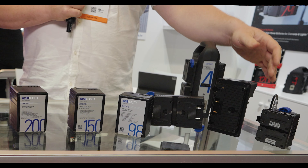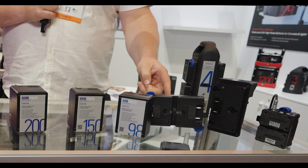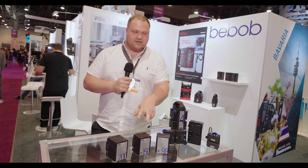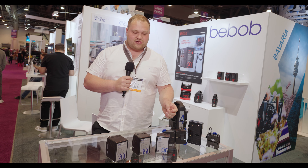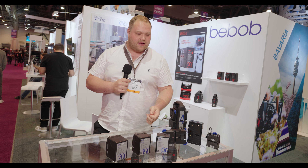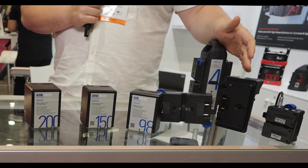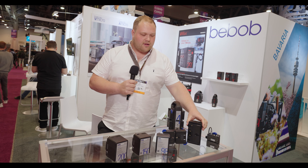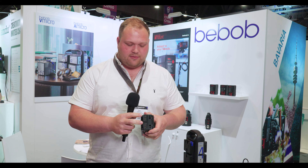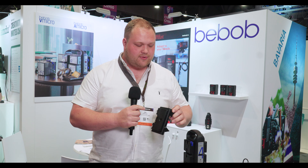We have a few adapters here. We have a VMF or AMF micro 2, which means you can put two of these micro batteries onto this plate. When one battery is fully discharged, you automatically change to the next battery. We also have an A-mount version of our FX9 plate from Sony — this goes straight onto the back of the camera — and we have two D-TAP outputs here, as well as these range of outputs here as well.